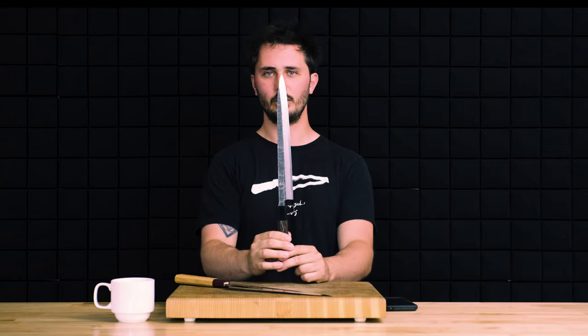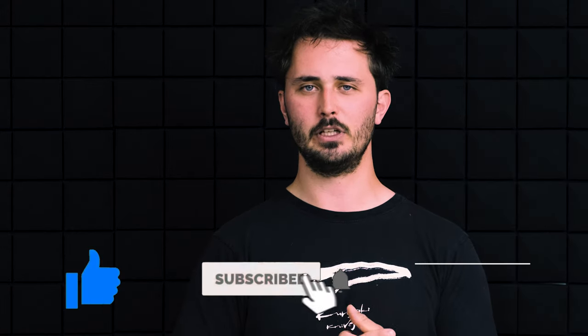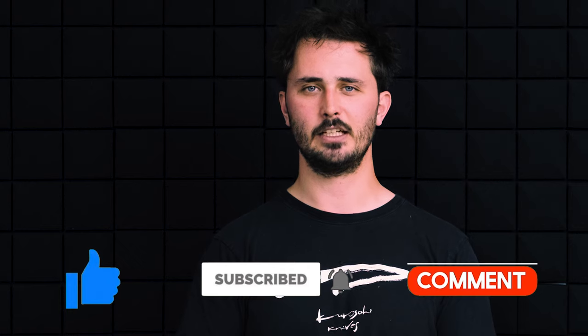So there you have it — our six categories bring us to a final tally of four for the Sujihiki and three for the Yanagiba. But it really all depends on your intended use, your skill level in knife sharpening and maintenance, and whether you're a home cook looking for a versatile, easy to use, easy to maintain knife — the Sujihiki — or a knife nerd looking for coolness factor and performance above everything — the Yanagiba. I hope you enjoyed this video; leave a comment if we got anything wrong, like and subscribe for more knife content, and until next time, stay sharp.